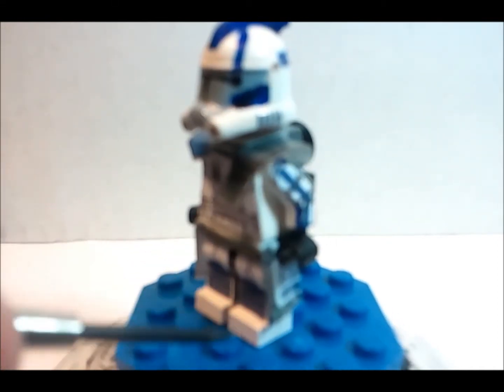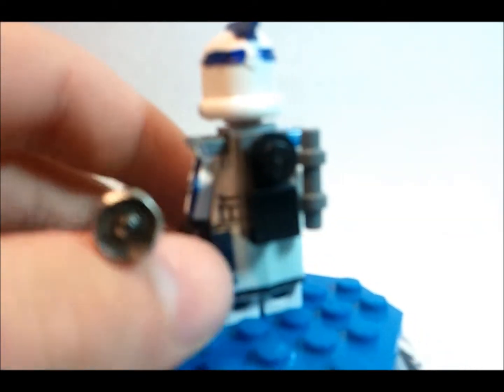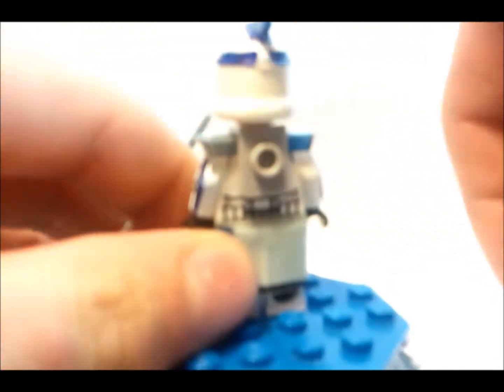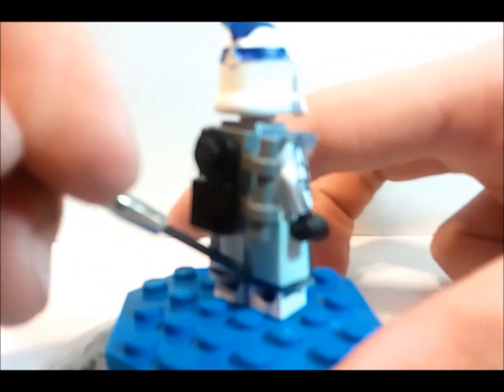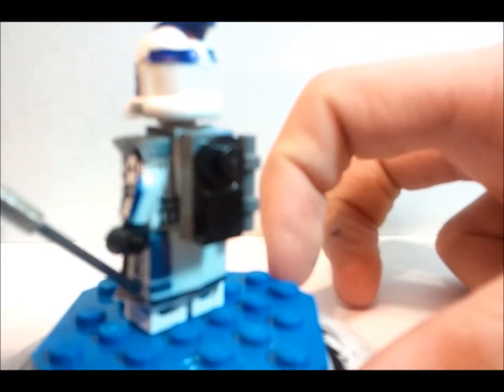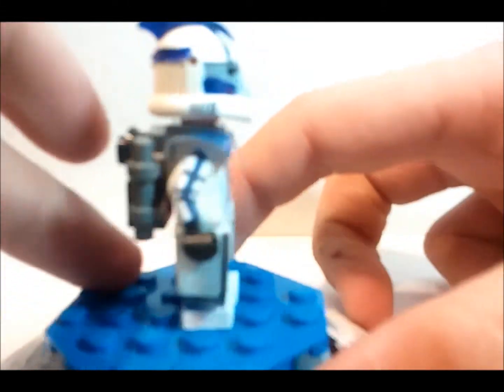Nothing special about that, and the back is just a plain back. This is a kama made by me — it's just his kama. The blue markings he has right there, it's gray and then there's the black outlining.